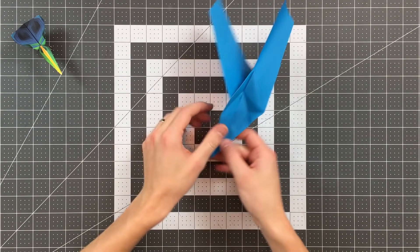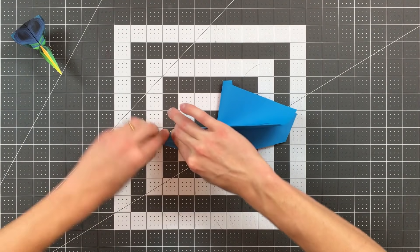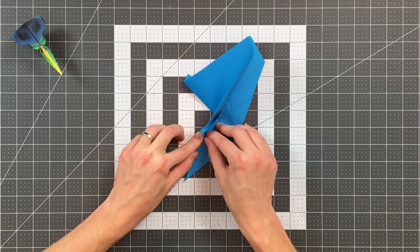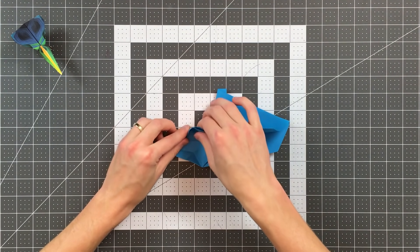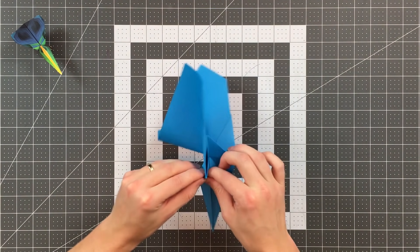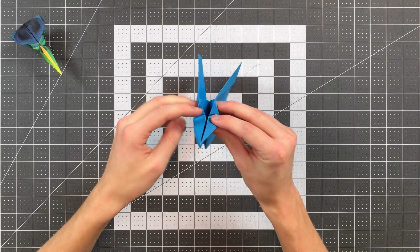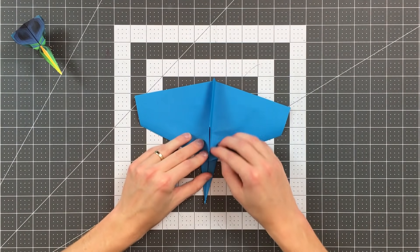You can see the crease pattern that you should get from those steps. I'll go ahead and do the same thing on the other side, folding this edge to the center, creasing only until I hit this crease, and then from that crease to this point here. Again you can see the crease pattern. I'm going to close that up — I can now close it like that, and my plane should look like this. I'll go ahead and flatten everything out nicely.